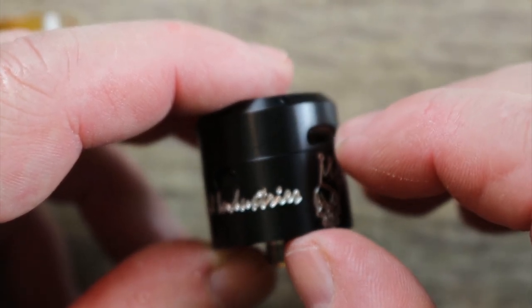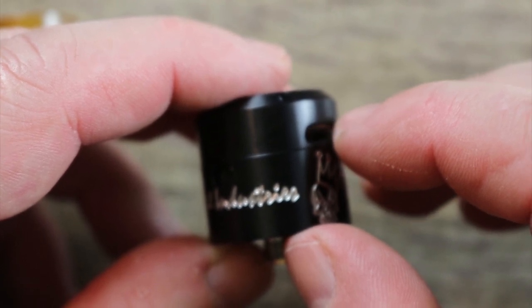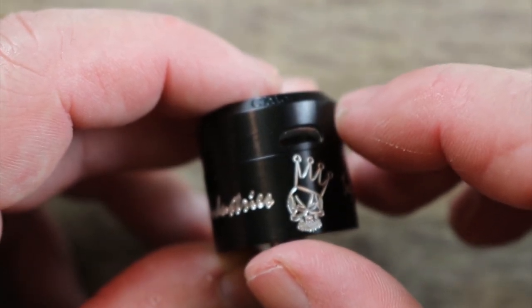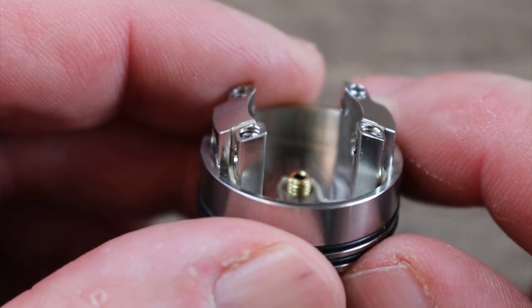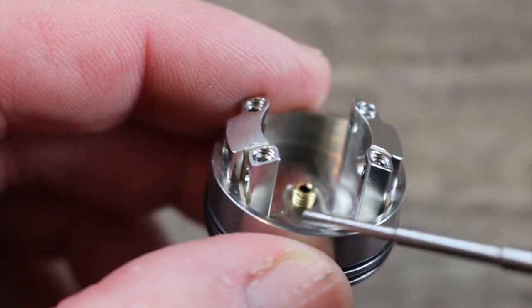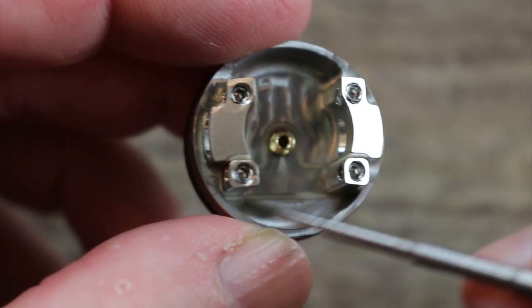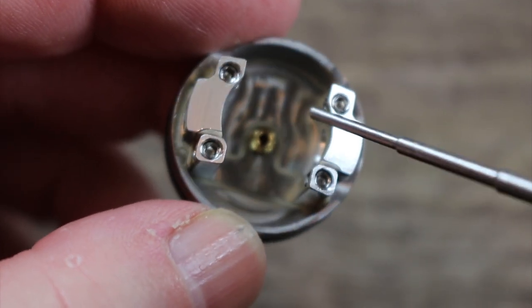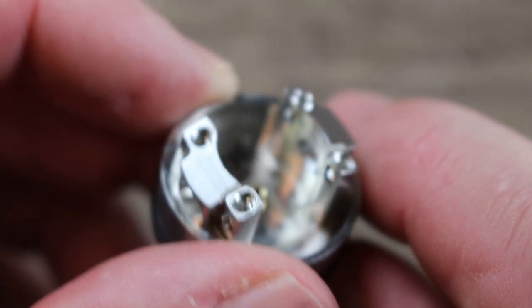If you want more air in there you might get clouds, but those clouds are going to be thinner and less flavorful. For the most part I've been keeping this airflow shut when I use this, and it hasn't been bad that way. Here's the deck with the squonking pin installed — you can see the pin is raised, which is good because it'll keep some juice on the bottom.